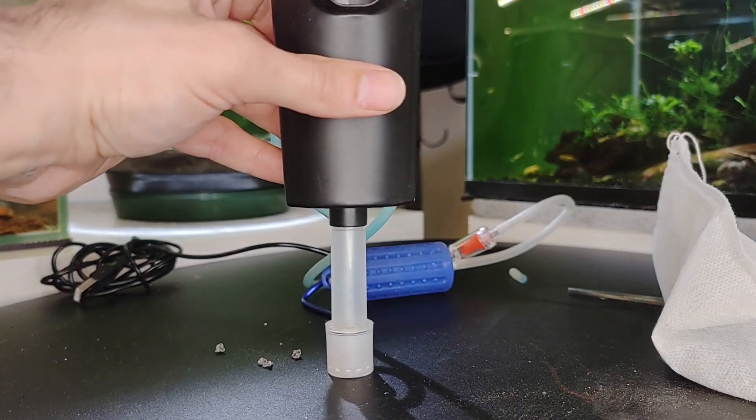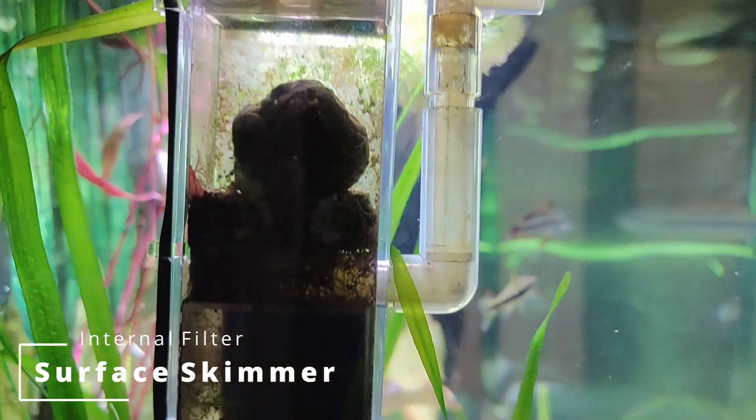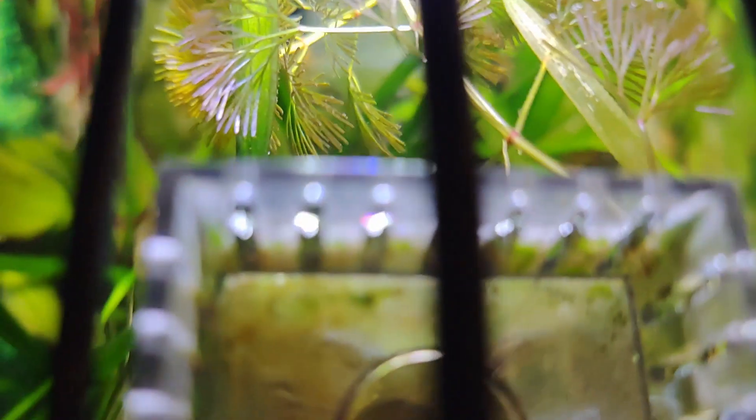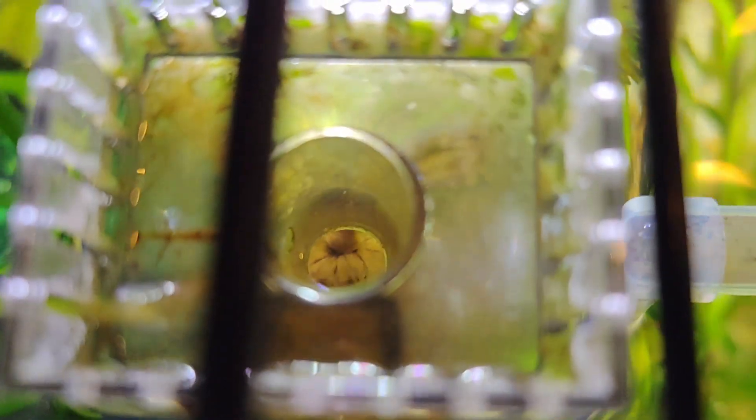Let's take a look at this filter. Protein skimmers or surface skimmers of this type might be internal or external. We only have internal ones, which are utilized in nano tanks where protein skimming from the surface is required. Because the water goes straight through the pad with a high suction flow rate, you may put a sponge, phosphate, or charcoal pad inside and get results faster than any other method of filtration explained in this video.